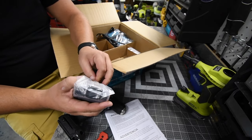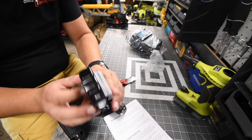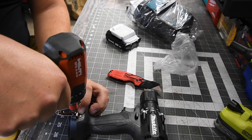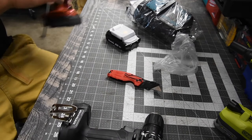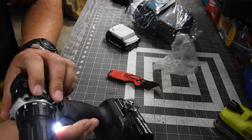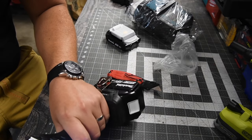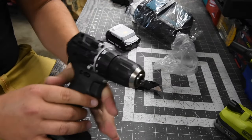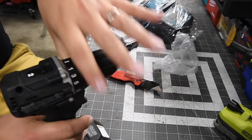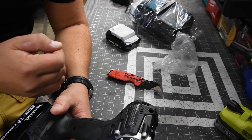It does come with a 1.5 amp hour battery. There is no battery indicator on the battery itself — they do have that for the 2 amp hour and higher. This video will be using a 3 amp hour battery. It is a 20-point clutch plus one, where the plus one is drill. It's a nice ratcheting clutch. The model number for the tool is XFD15, 18-volt system — 500 RPMs on speed one, 1700 RPMs on speed two.